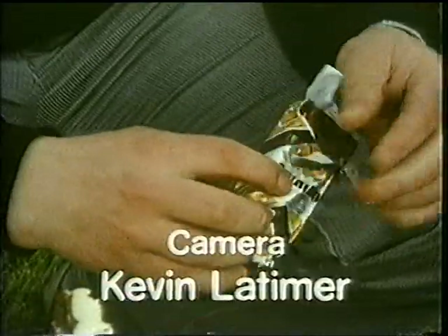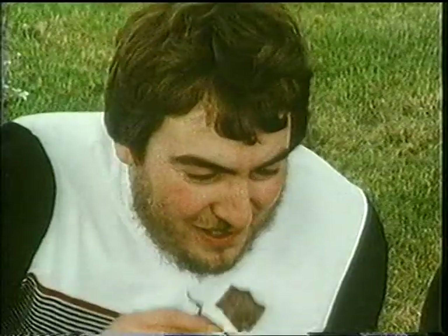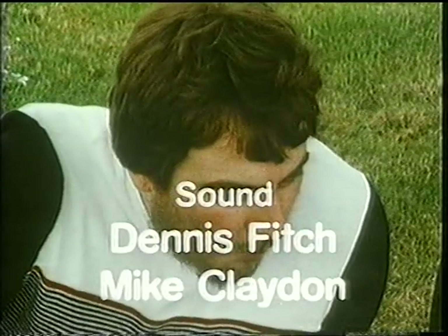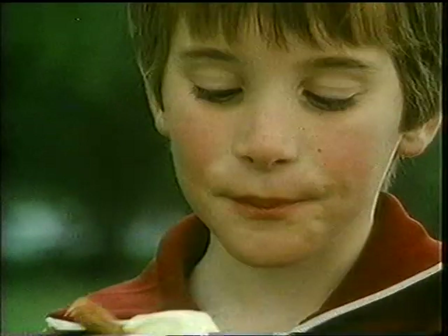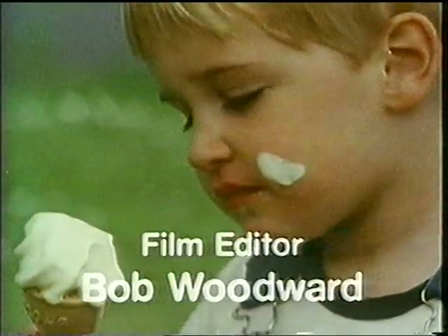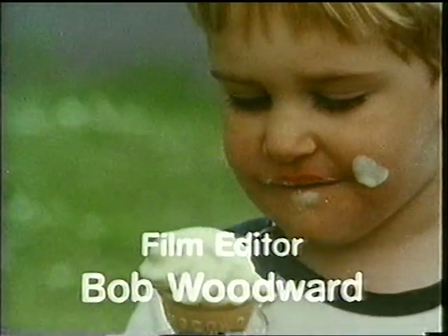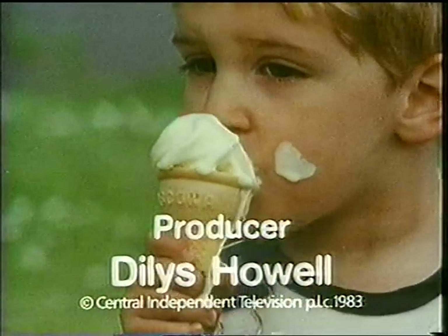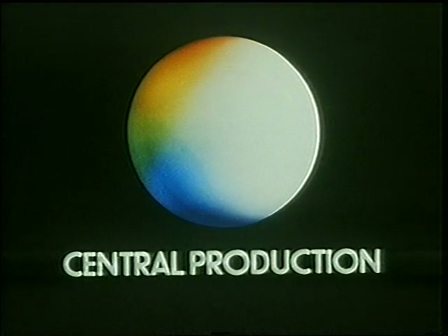What's your favourite ice cream? What do you say — you're going to enjoy yours, Paul? Give some to mummy. Thank you very much.